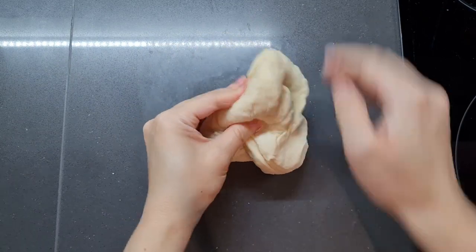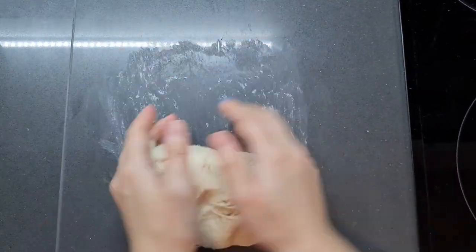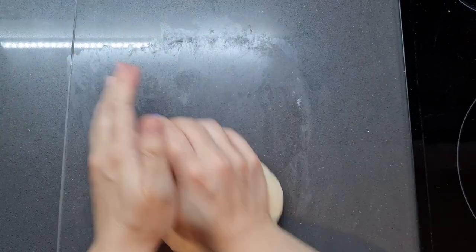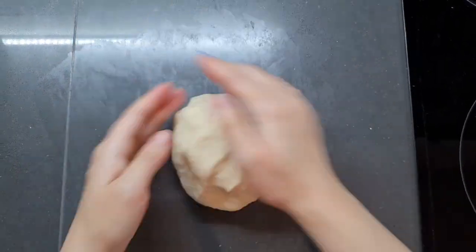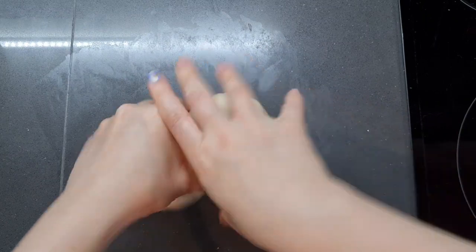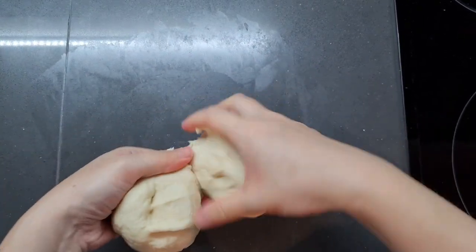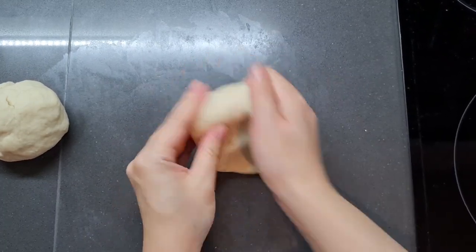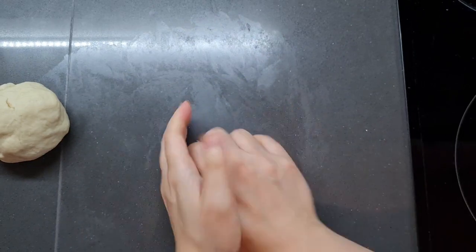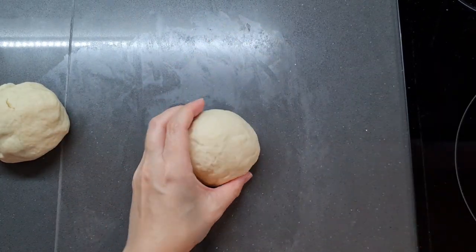I placed the shortening in the centre, made a little parcel, and kneaded it in. It gets a bit sticky but it works in eventually — no problem. Now I've got a nice smooth dough after about 5 minutes of kneading, and I'm going to split it into two. Unlike other bread recipes, I didn't knead for 15-20 minutes, and I used plain flour not bread flour, because you don't need much gluten for this recipe. The buns are small and fluffy and designed to be eaten the day of — they don't need a massive strong structure.